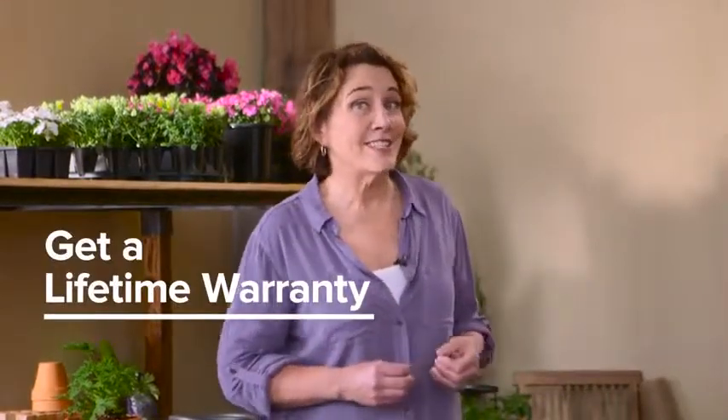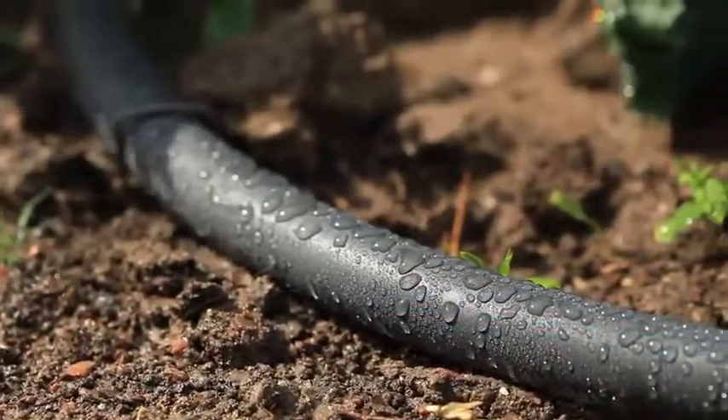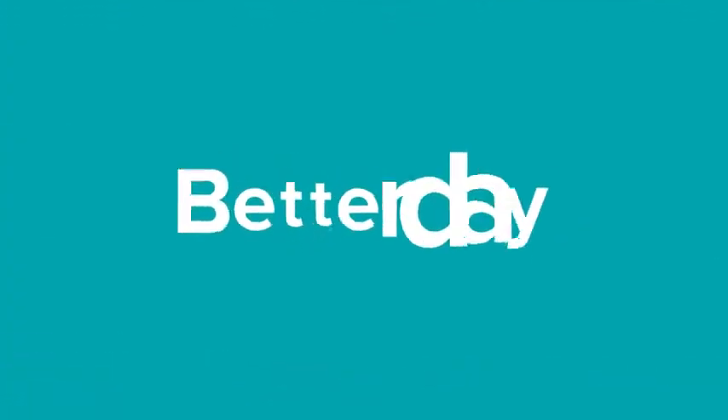Don't forget to make sure your hose is backed by a lifetime warranty so it's guaranteed to last. When you let go of the one-hose-fits-all mentality, you'll find one that's best for you, solving watering challenges the smart way. That's a better day.